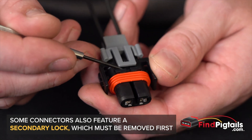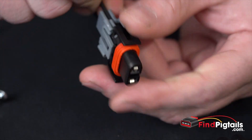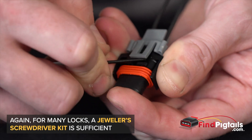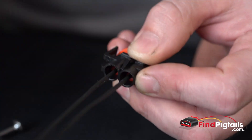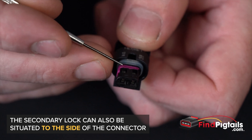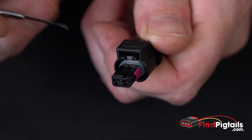There's a catch on each side, so what we'll do is use a screwdriver, pop that up, the other side, just lift it up a little bit. Whenever you have something that's a different color than the main body of the connector, it's usually a secondary lock.